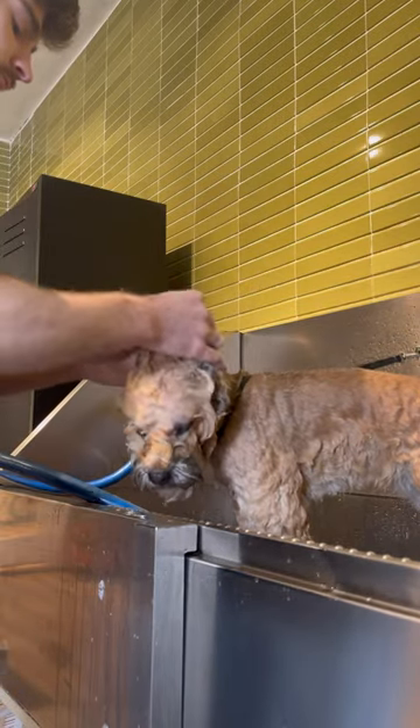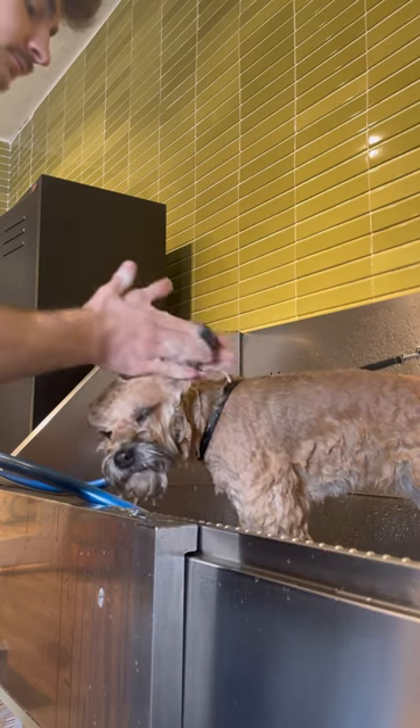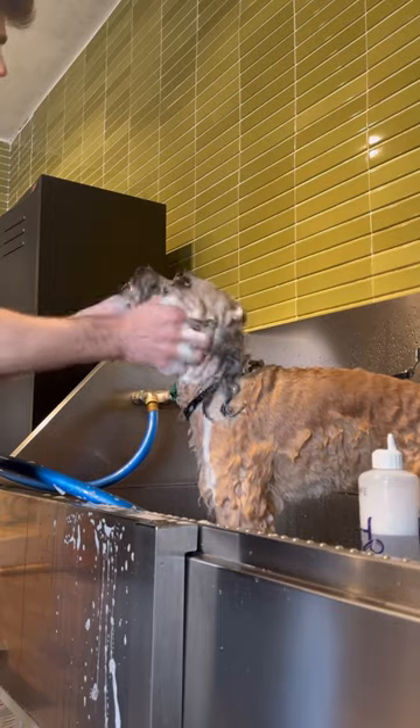I always wash the dog's ears so thoroughly because it's typically pretty greasy behind their ears. And I want everyone to feel behind their ears right now because they're probably greasy.